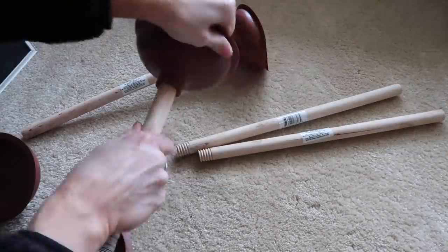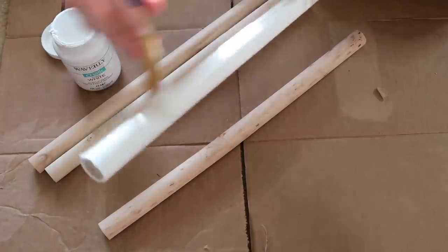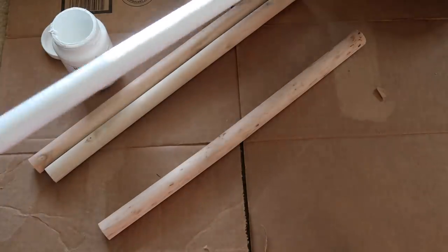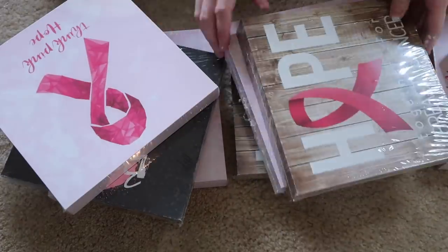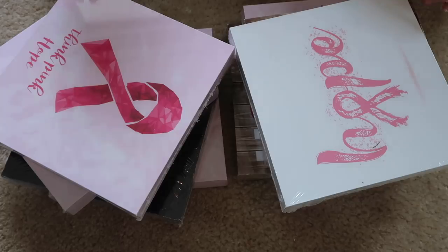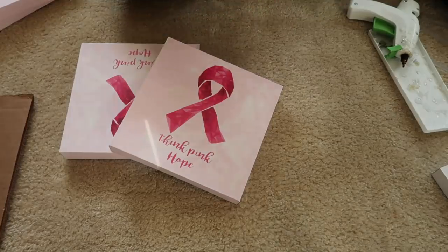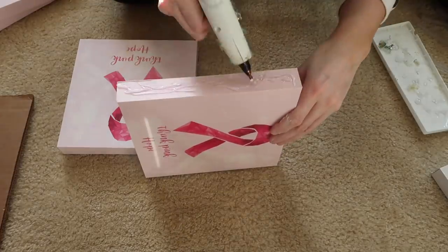Now let's get into the DIY! You'll need four plungers. I cut the little rubber bottoms off because they looked terrible and just used the sticks. I'm going in with Waverly chalk paint in white to paint all the sticks, which will be the table legs. I also picked up eight canvases from Dollar Tree — they were the only ones available.